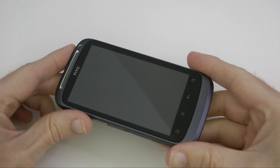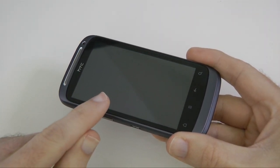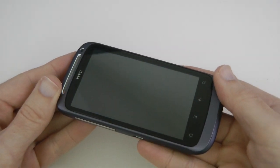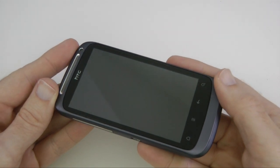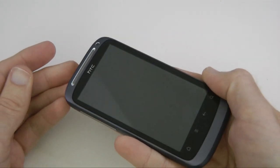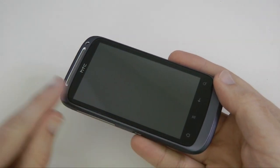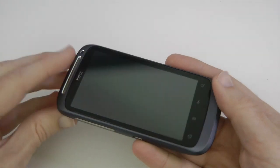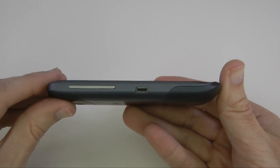This is the 3.7 inch capacitive touchscreen running at 480 by 800 resolution. The handset weighs 130 grams, which is 4.59 ounces — pretty good, not too weighty but it's got a quality feel to it. It's 115 millimeters in height, just under 60 millimeters in width, and the depth is 11.63 millimeters, so it's quite a slim-line handset.